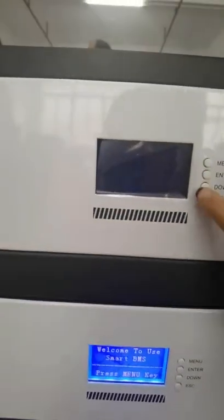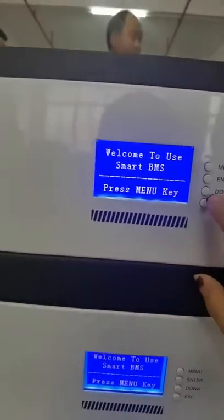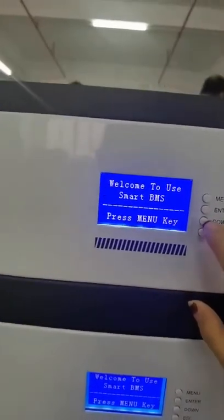On the LCD screen, you can see the battery capacity and the cell status with the voltage and the temperature.